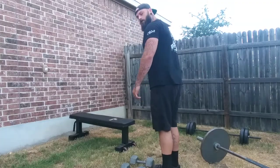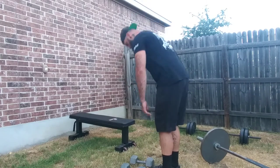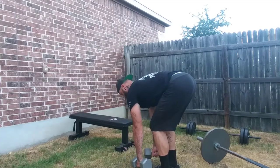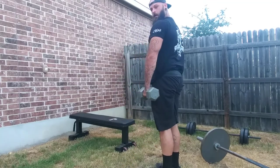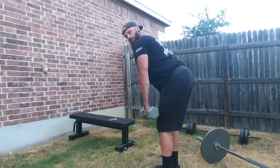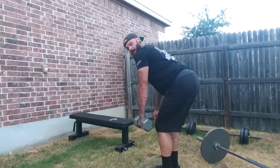Dumbbell rows — just like when we did those stiff leg deadlifts. Before I even lift, I want your back tight and straight. Come all the way up, bend down, hinge at the hips, and pull back towards my pocket.